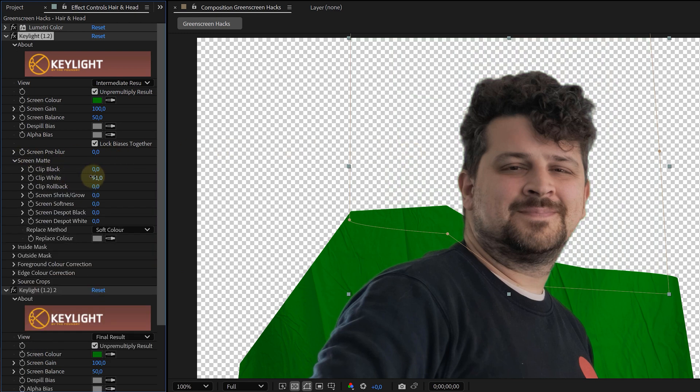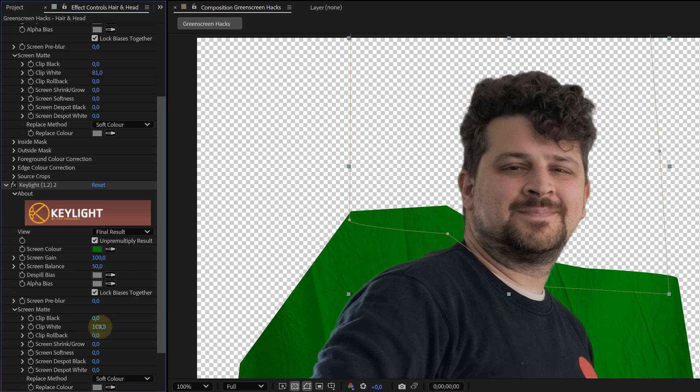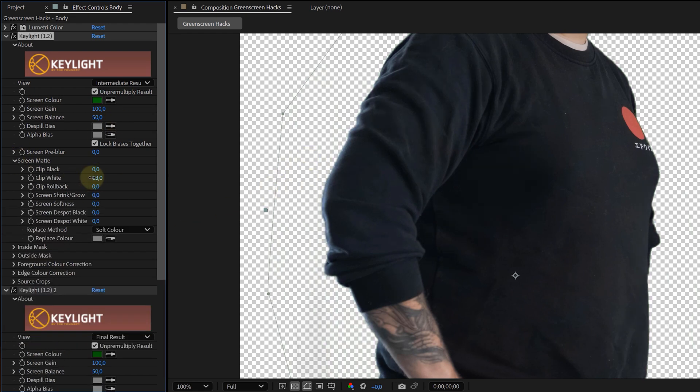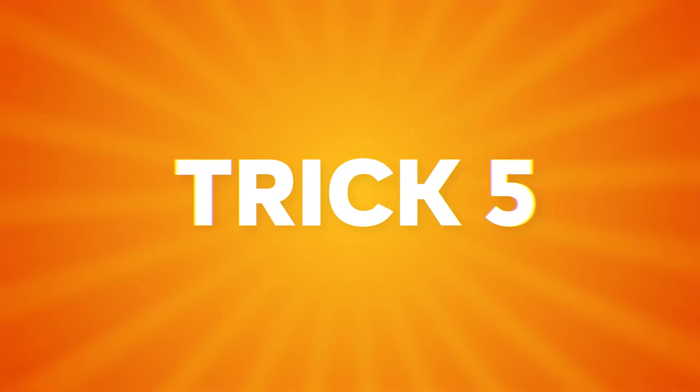For the second Key Light, pick a remaining green area, then go in and fine-tune both effects. Adjust the Clip White slider — just push it a little to bring back details, especially hair strands. You can also adjust the other settings to make the key better. When I'm happy with the hair, I move on to the body and legs and repeat the process. The difference is you can be a bit harsher on those because the body doesn't need as much edge detail.